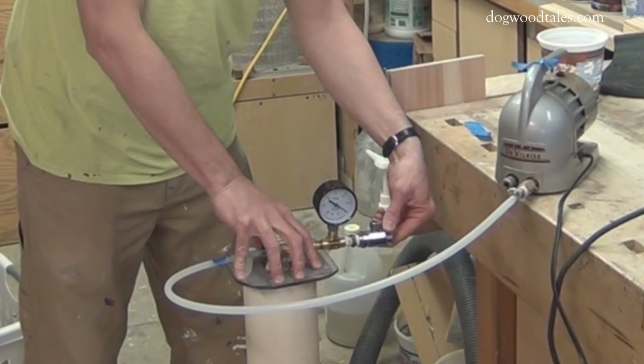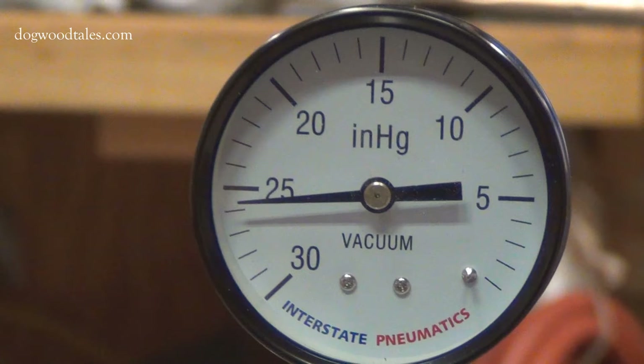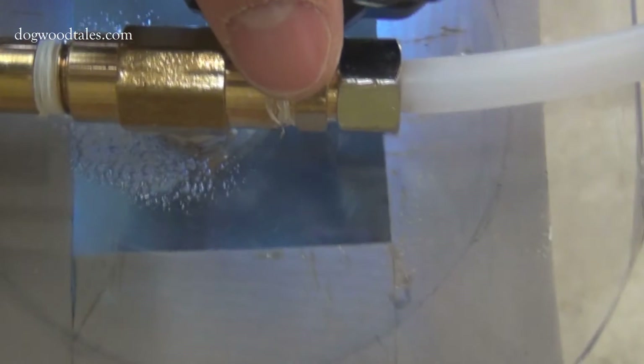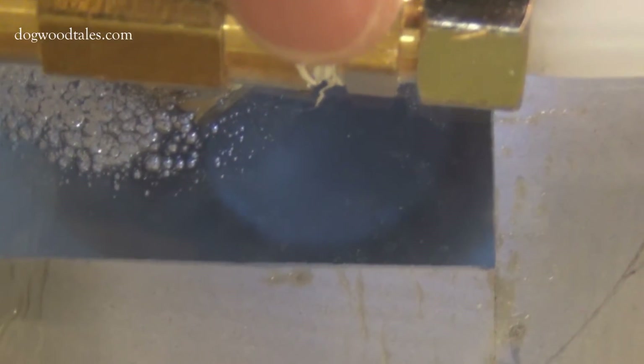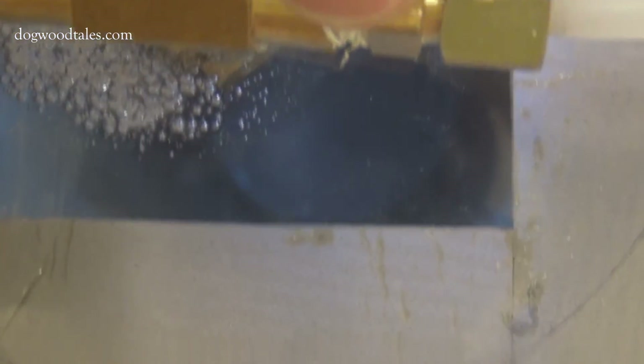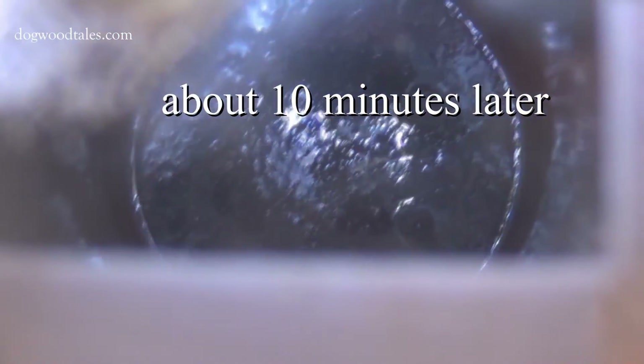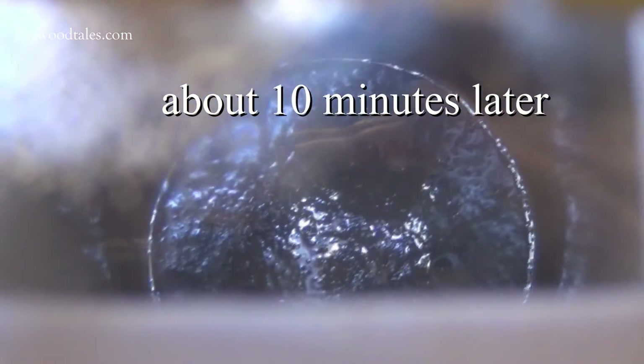Dense woods may take longer to stabilize. At 25 to 26 on the mercury scale, I'm not getting a perfect vacuum, but that's close enough for me. The stabilizing resin will foam a lot at first, as what's happening is the air is being pulled out of the wood, and the stabilizing resin will replace the voids that once held the air in the wood. After a short while, the major foam will subside. When the vacuum pressure is released, the stabilizing resin is pulled into the voids.